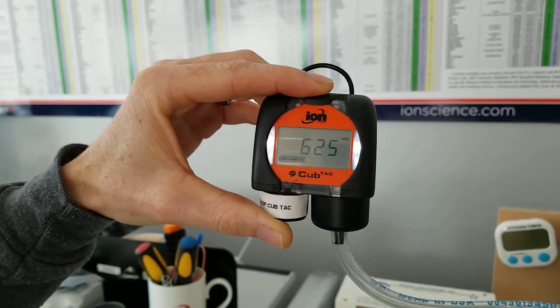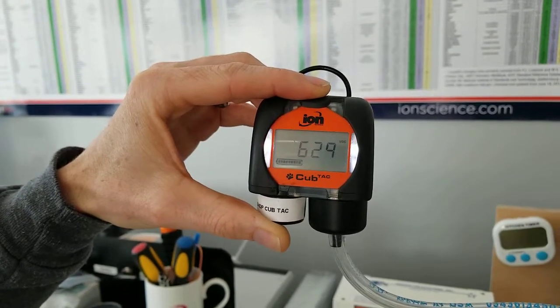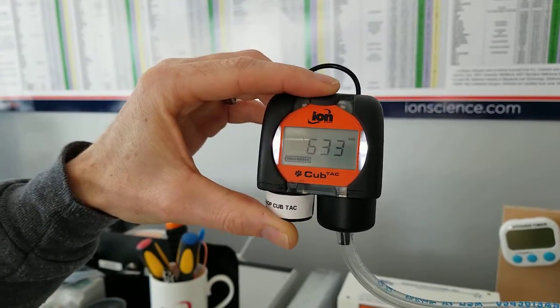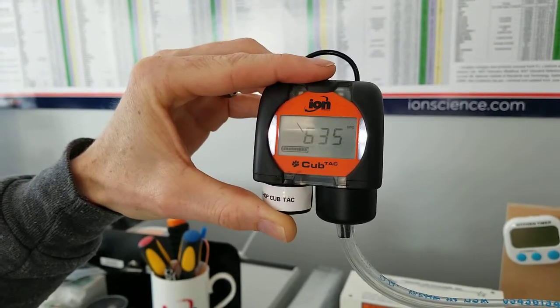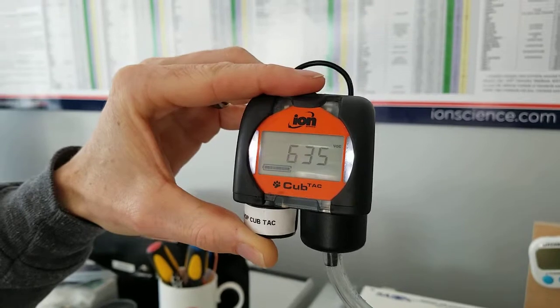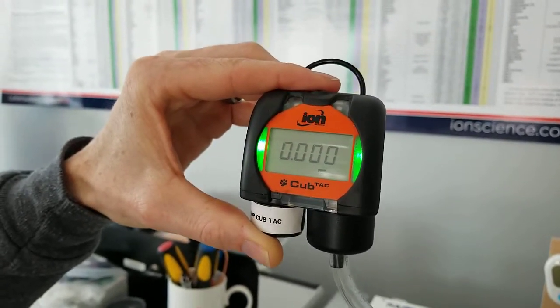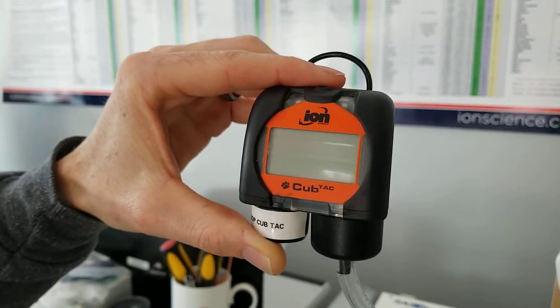A few more seconds and we're really getting there — changes of one or two at a time. The signal is now pretty stable, so we press the button once. It flashes a couple of times while the instrument is learning the calibration. The screen then reminds us of the current response factor.